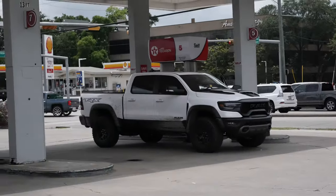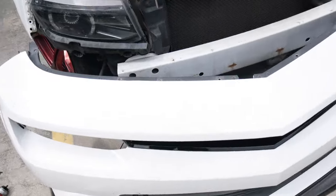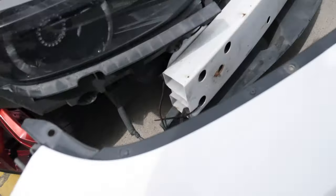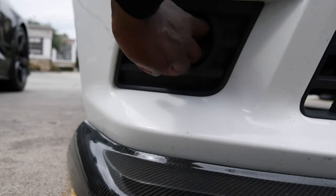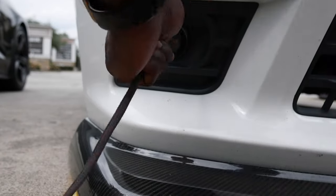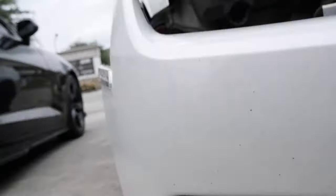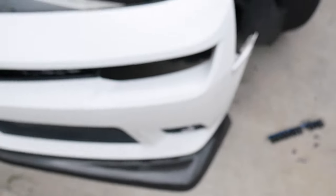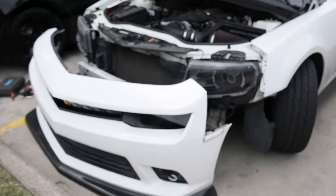Many unbearable hours later. Alright y'all, as you guys can see we got the front bumper off now. What we're gonna do first is disconnect the fog lights that we already have on the car, because as we know they're all down bad. Alright, now that we got the harness disconnected for the fog light we should be able to just reach in there and pull it right out. Just pull it right out. So sad. Now we got that side off — gotta do the same for the driver side.